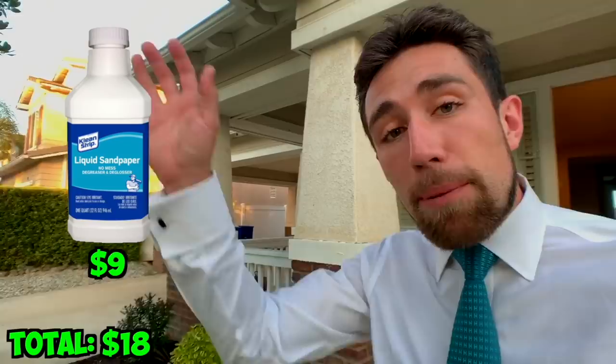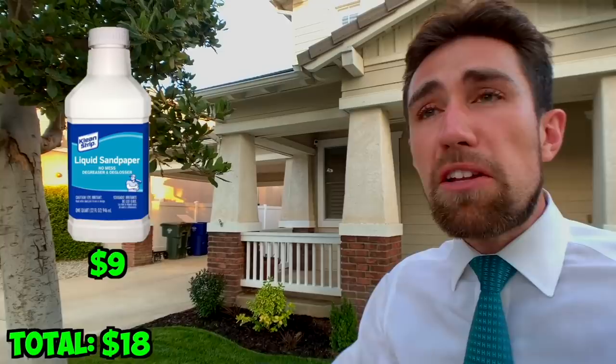Some people like to do an optional step two, using what's known as liquid sandpaper. This can be applied and then rubbed off. In total for a kitchen of about this size, you may be looking at about two hours to do both the TSP and the liquid sandpaper. Notice I didn't say anything about actually sanding these cabinets — because the products I'm about to show you don't require sanding. Judge for yourself if you like the finish.